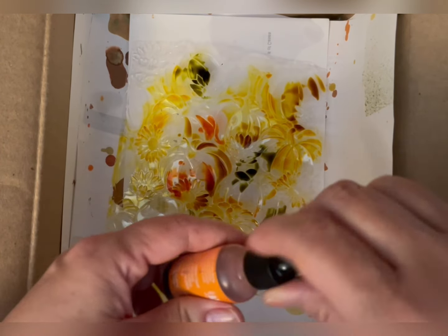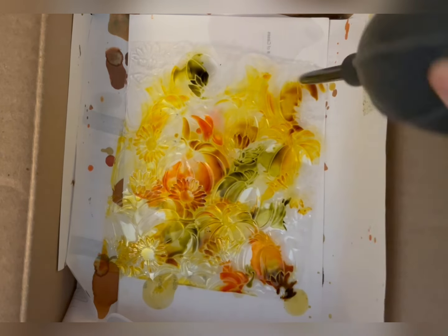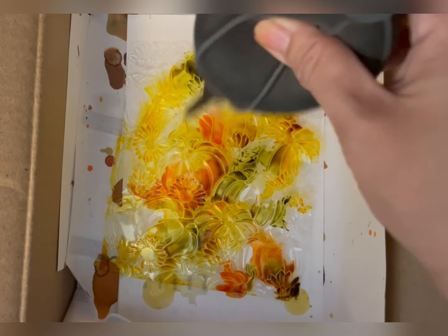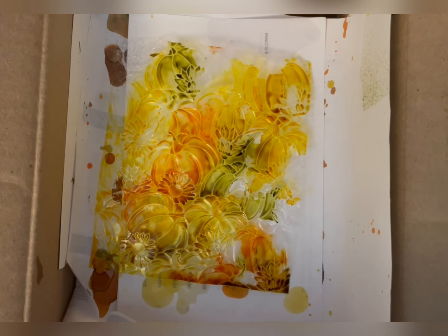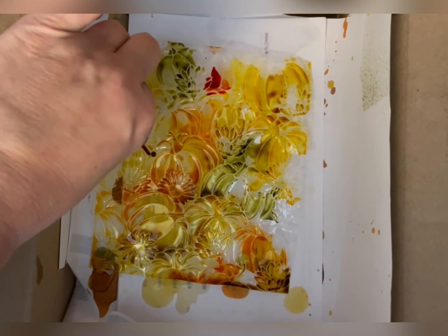I like to start with yellow — this is Sunshine Yellow — because it's a lighter color. What I found is dark colors, like with anything, will overtake the entire image, so I don't want to put too much dark down at the beginning. I'll kind of use this as a base. You can use this blending tool — this is from Ranger Tim Holtz — or you can just lift it up and move it around. Another hint: if you get alcohol ink on your hands, you can use rubbing alcohol and a towel to get that off.